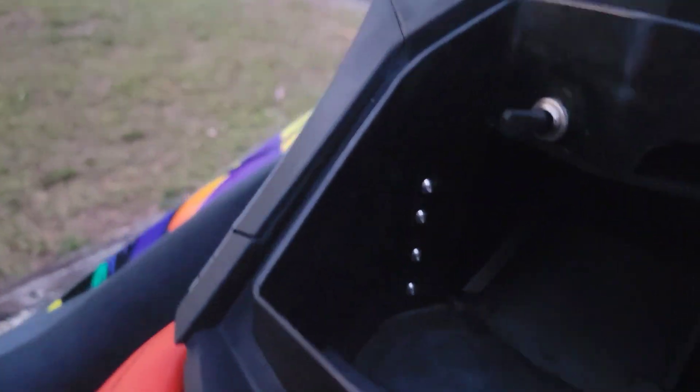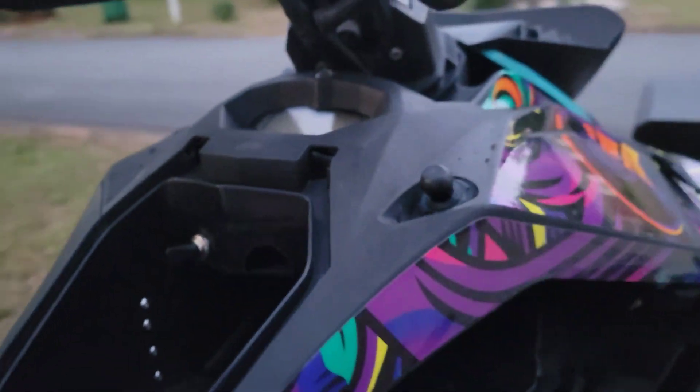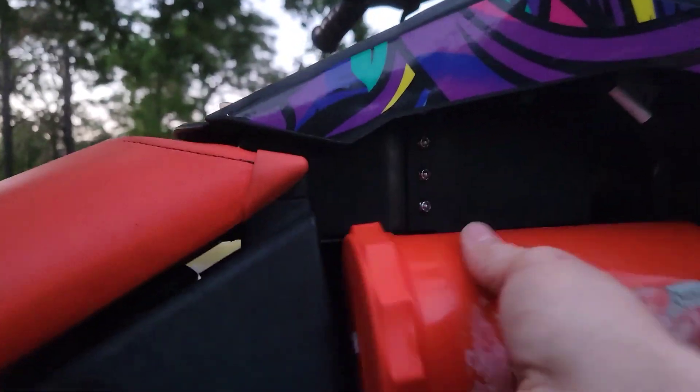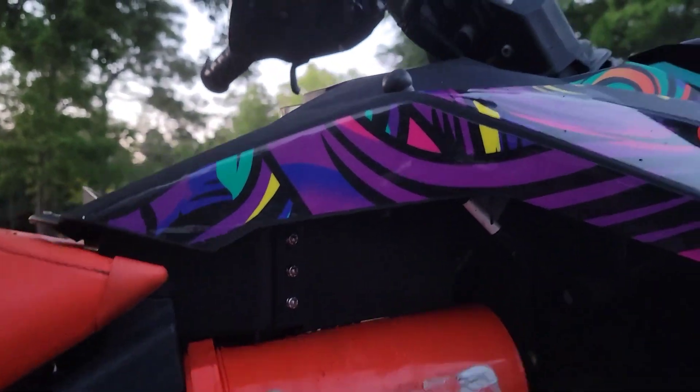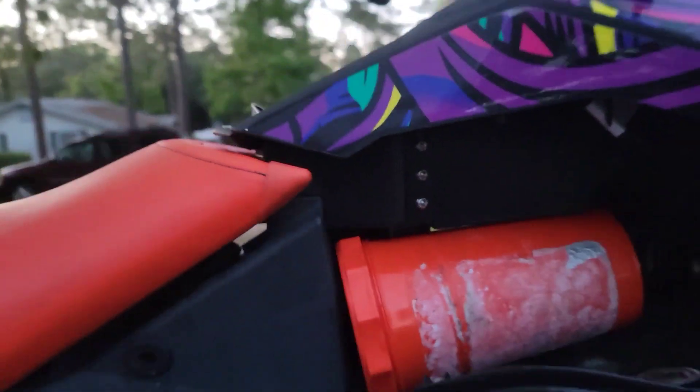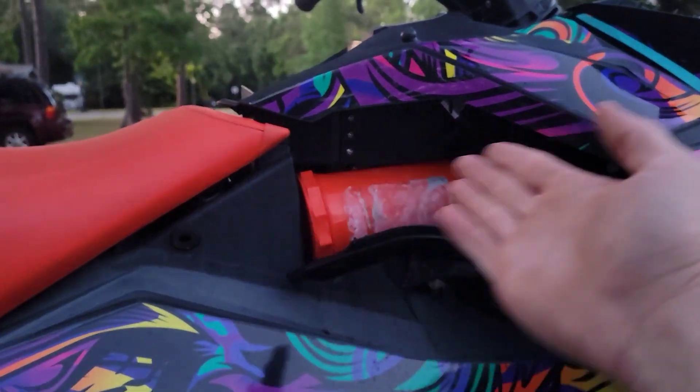I haven't thrown my phone in there yet, but I have no reason to believe that it won't fit. There's all of that in there — my whole fist goes into this box. It's about the same storage capacity as this container. And the container, like I said, fits — just barely. But fitting is fitting; it doesn't matter if it's barely or not.